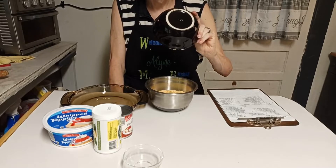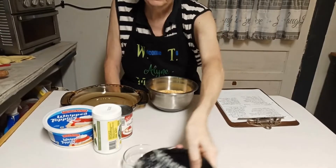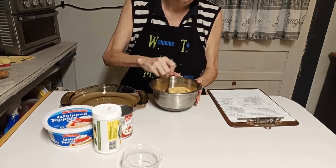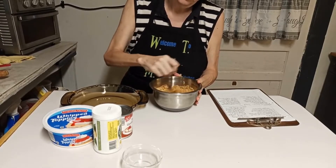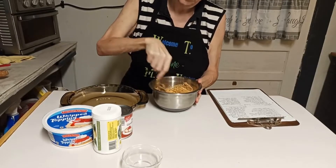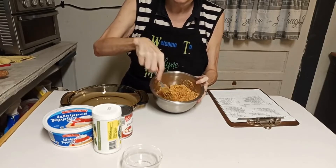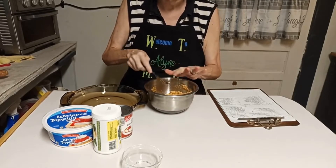I normally do this with my fingers but that gets a little wet. If you're wondering about how much a third of a cup of butter is, it is six tablespoons. Once you incorporate everything together it kind of looks like clumpy sand, which is what you want it to look like.